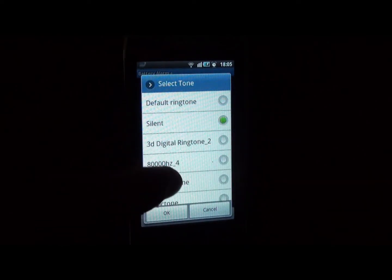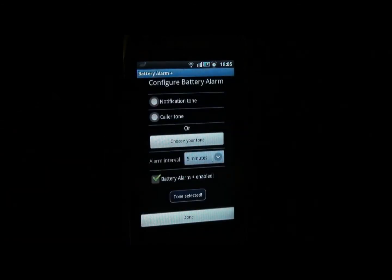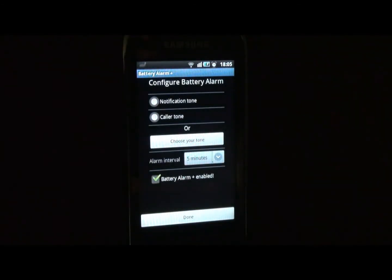...and when you select any tone from the list, first it will play. Then when you tap OK it will show you this message: 'Tone Selected' — that means this tone is now selected. When your battery reaches 100%, this tone will be ringing.